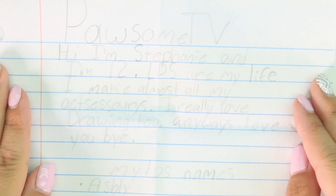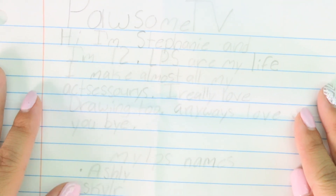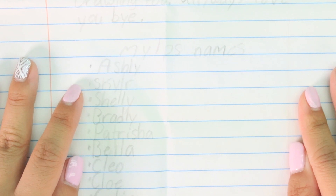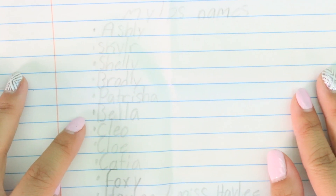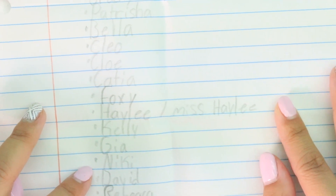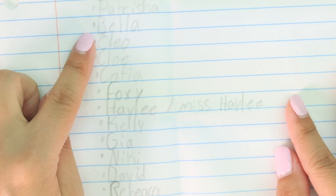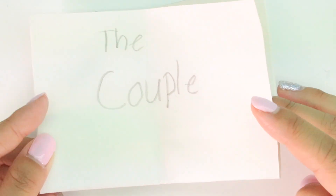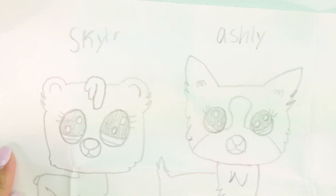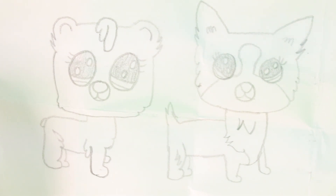Next letter - it says 'Pawsome TV, hi, I'm Stephanie and I'm 12. LPS are my life, I make all of my accessories, I really love drawing too. Love you, bye.' And down here she lists her LPS names: Ashley, Skylar, Shelly, Bradley, Patricia, Bella, Cleo, Chloe, Katia, Foxy, Haley, Kelly, Gia, Nikki, David, Rebecca, Dalia, and Charlotte. Comment down below and let me know which name you like the best. I think I like Bella and Foxy's a cute name. She also drew an LPS couple - it's Skylar and Ashley. Maybe I should do a video on LPS couples!